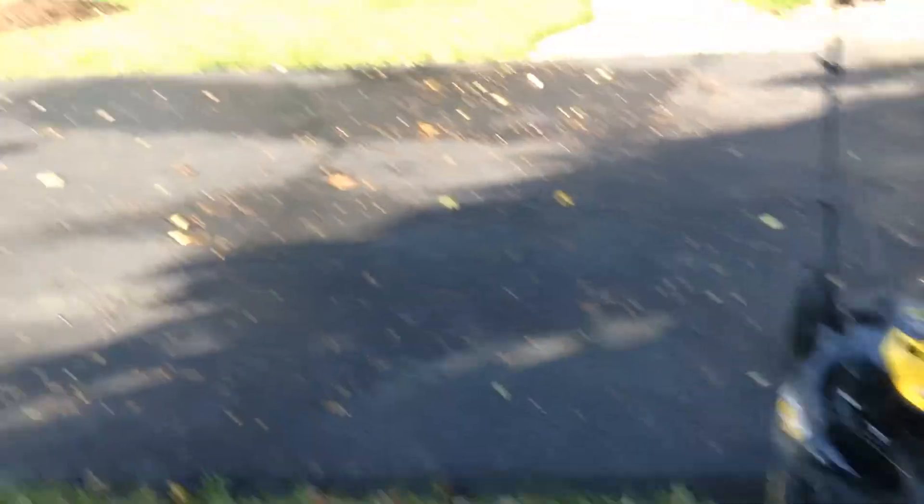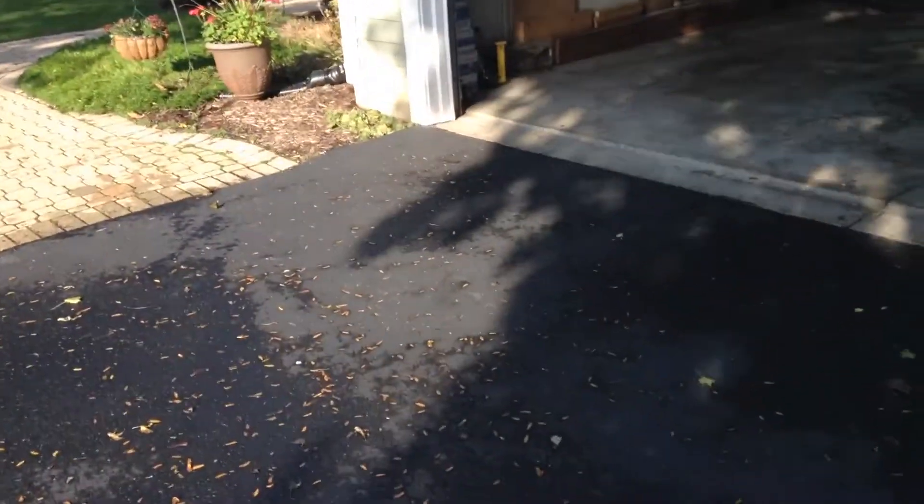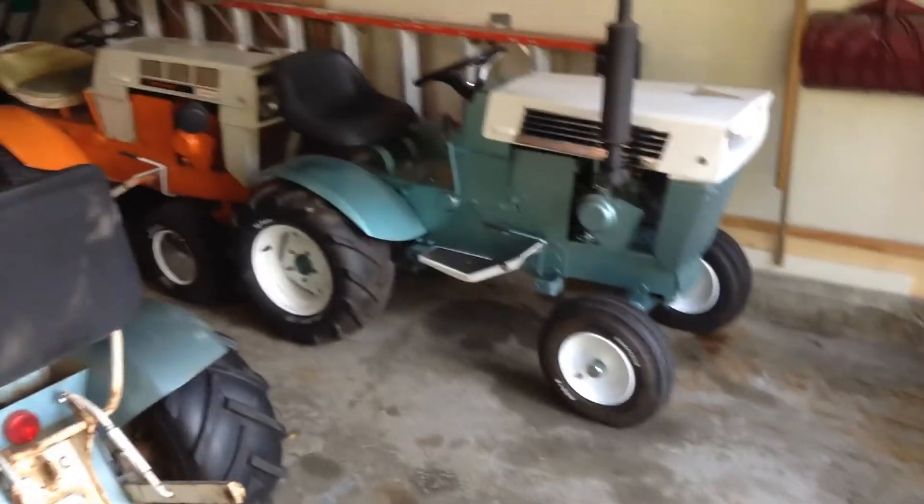So yeah guys, not much else going on. Leaves are starting to change, getting everything ready for winter — so that's the update from here, and we'll talk to you later.